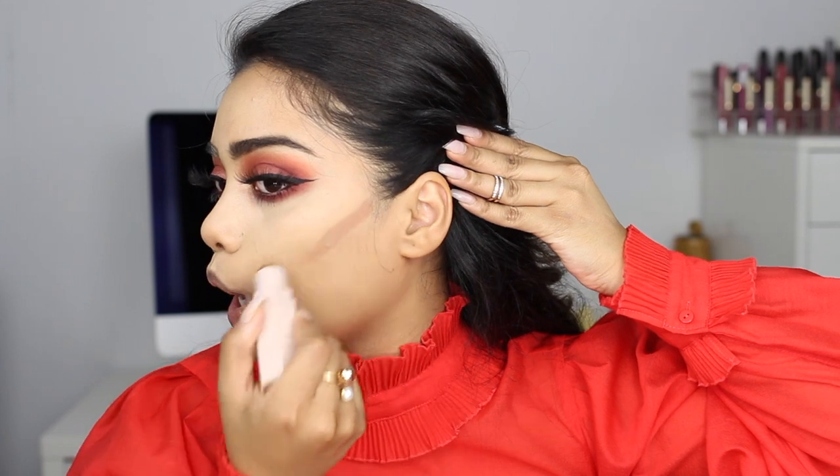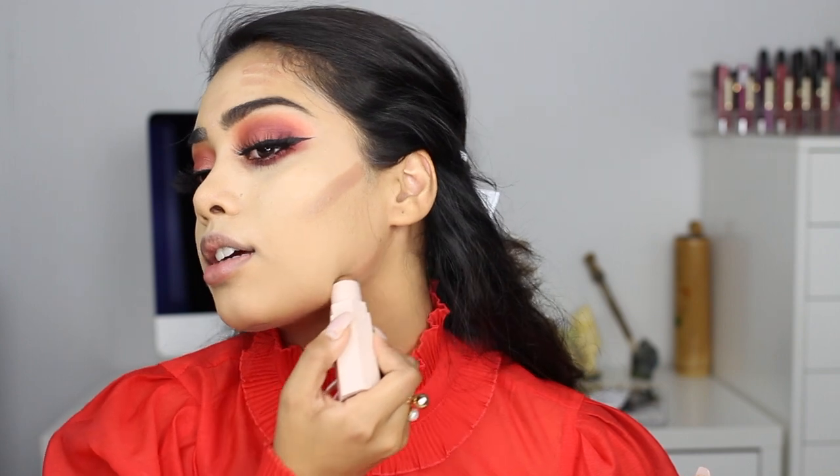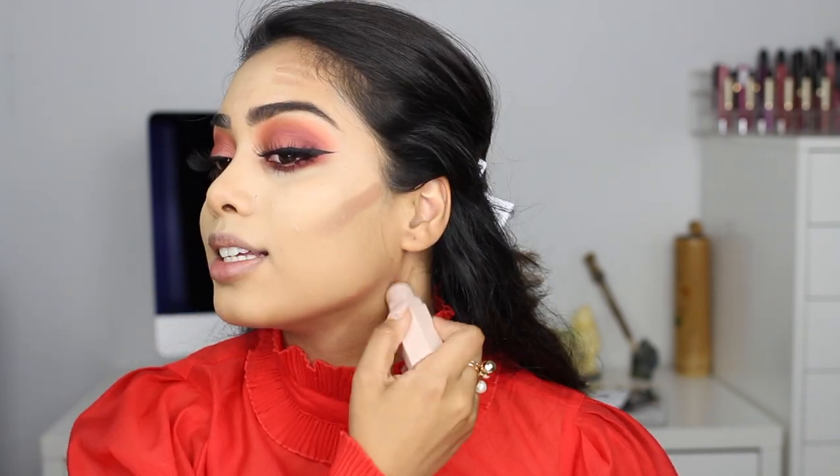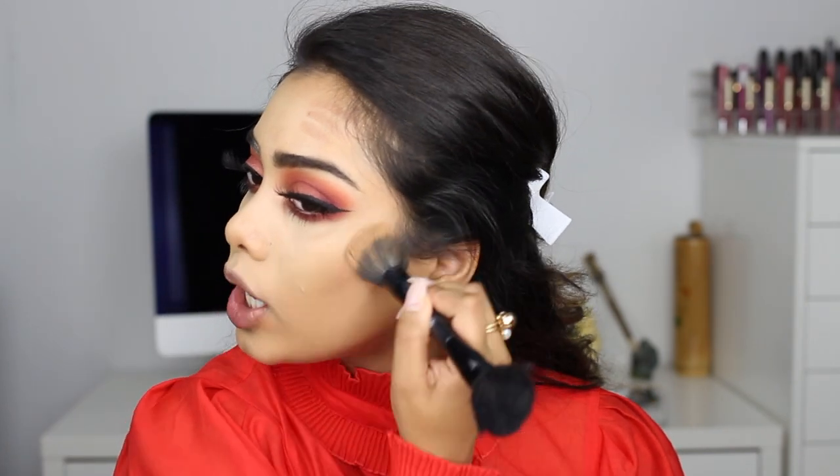Yeah, this is a little too drying so I'm not going to go with that. For contour I'm going to use mocha from that trio — but this might be a little too light. Yeah, I think mocha is just a little too light; I like my contour to be a bit darker, especially today since my foundation is a little too light. But it does blend very nicely.